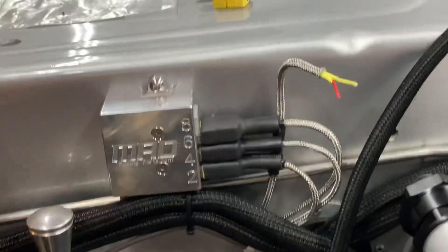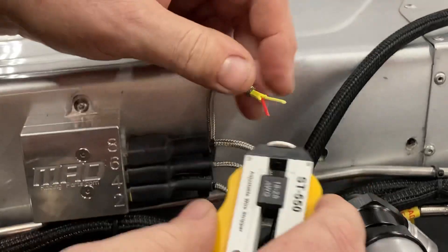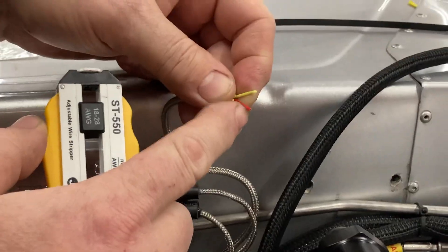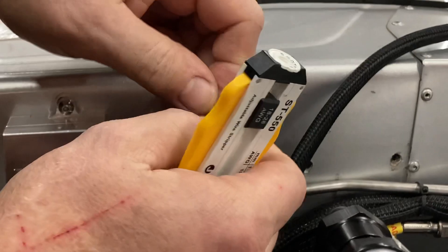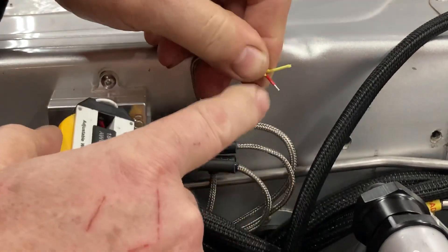Now we're ready to strip the inside wire. I like this little stripper. We want to get rid of an eighth of an inch of insulation, so we just want to strip the very tip of it. Only about an eighth of an inch is all it needs.